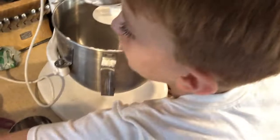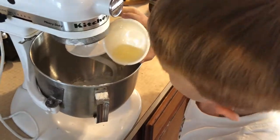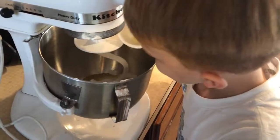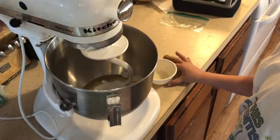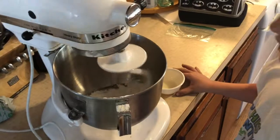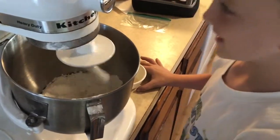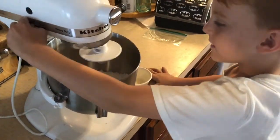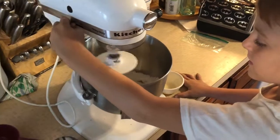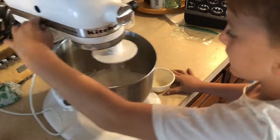And then we put the oil. Two tablespoons of just regular kitchen cooking oil. And this is motor oil. No, it's not motor oil. It's very safe, non-toxic. You can use the mixer for this one, and you can do it by hand as well, but it's a lot easier with the mixer.